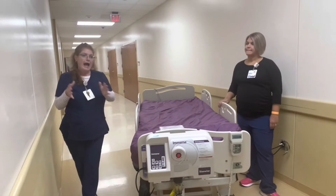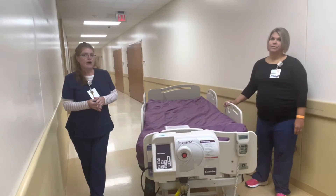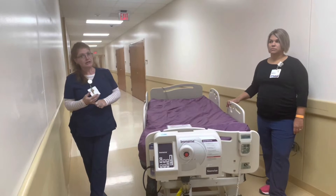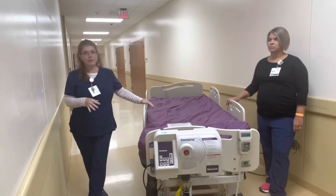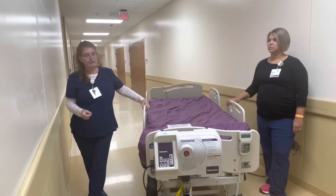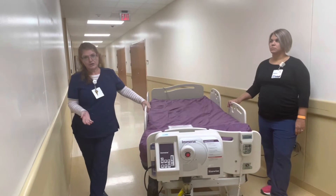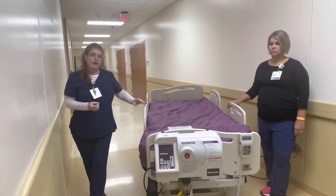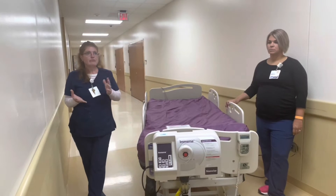Our beds that we have in-house are therapeutic and prophylactic for stage 1 to stage 4 pressure injuries. So we do not need to bump up to this bed instantly if a patient comes in with a pressure injury. Some of our indications are if they come in and they have pressure injuries or wounds on multiple planes.